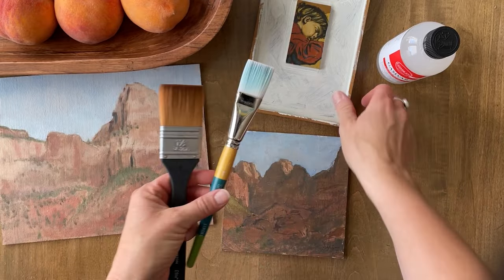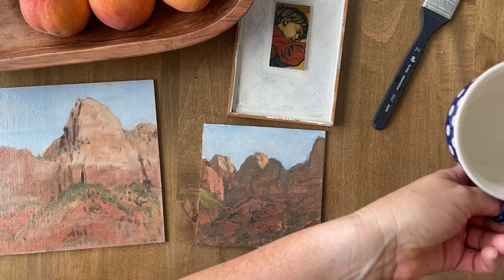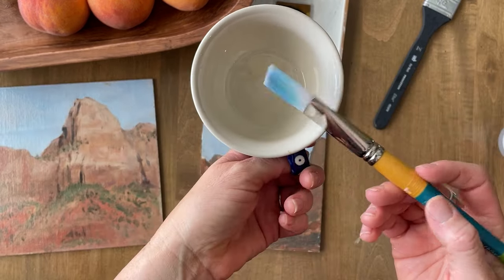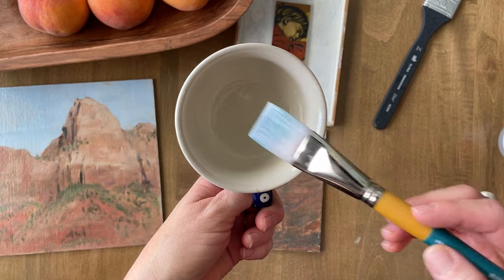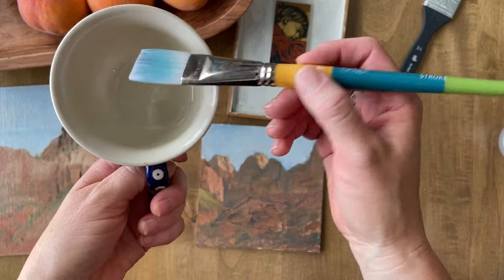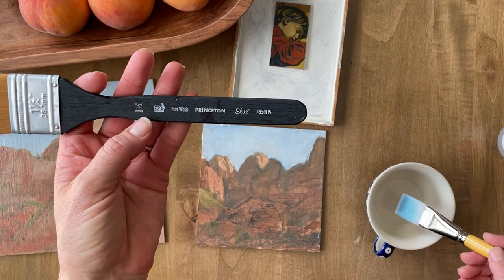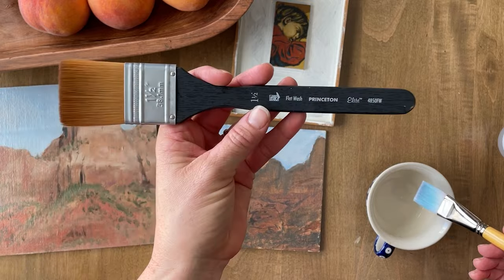I have two different sizes because this one painting is so small. I would definitely recommend using a nicer brush to apply the varnish so that you don't get hairs from the brush in your varnish and on your painting. This is a Princeton Snap brush — it's a one-inch stroke brush and it's working great. This is a Princeton one-and-a-half inch flat brush, Elite series.